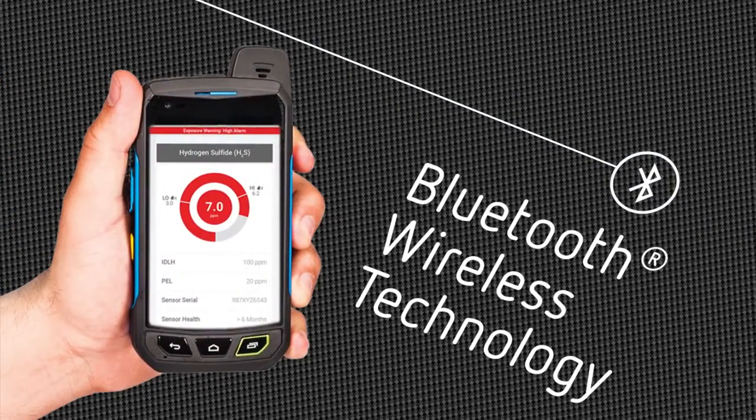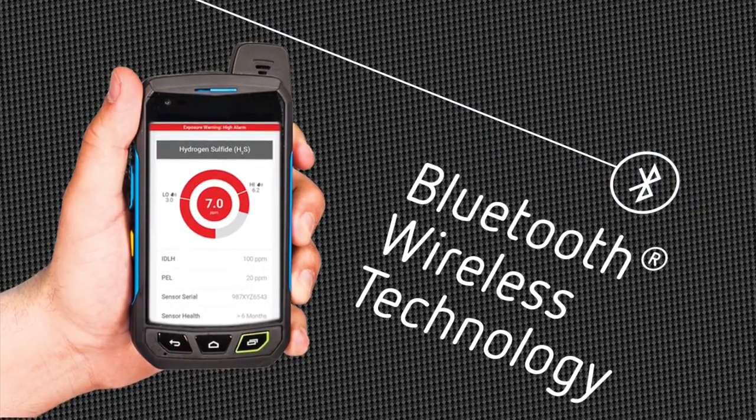Stay connected and work smarter. Bluetooth connectivity puts real-time data in the palm of your hand.